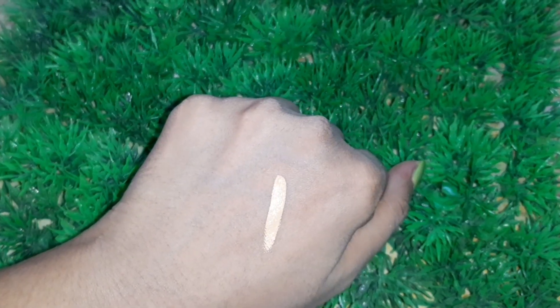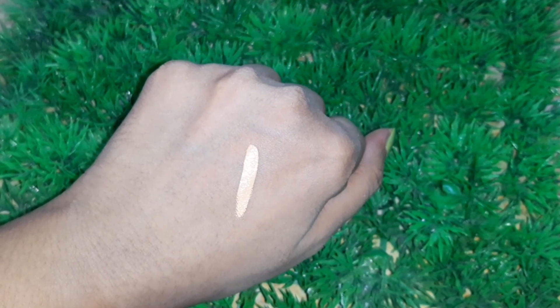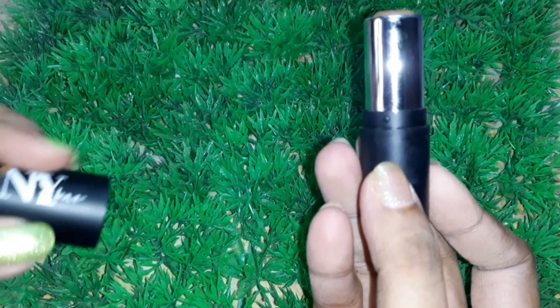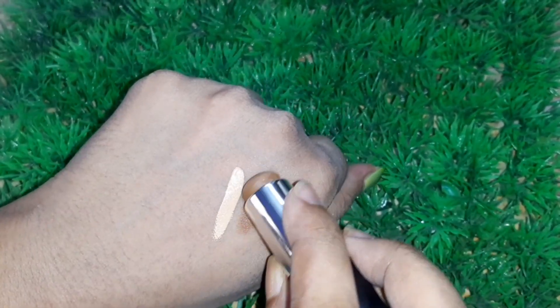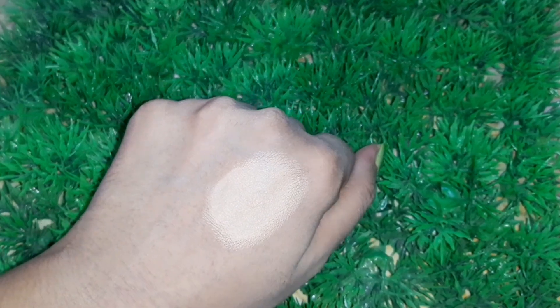Coming to hack number two: if you have a lighter foundation shade than your skin tone, you can turn it into a darker shade that suits your skin tone by adding some contour. I'm using a contour stick, but you can also use any brown color eyeshadow. Mix it very well until you get the desired shade.